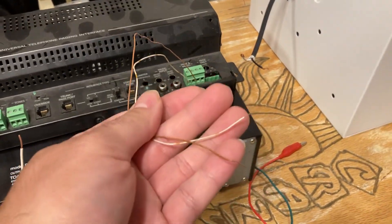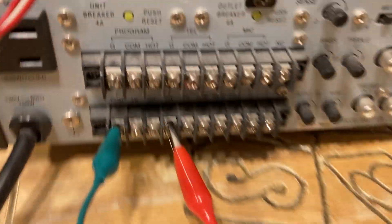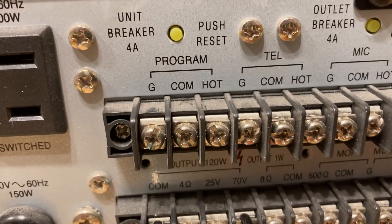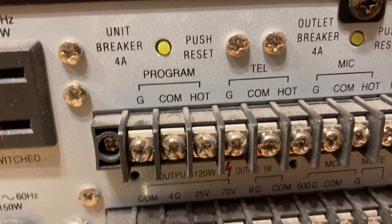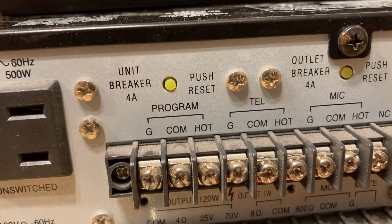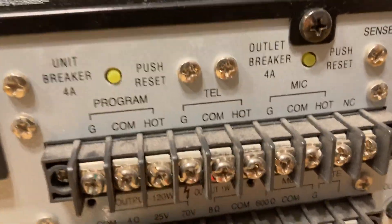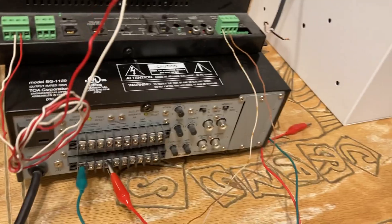I noticed the same viewer likes to land his page wires — the tip and ring — onto the program terminals. There's nothing wrong with that, but if you're going to use the mute revision it will mute your program and you won't get any page. Use the TEL terminals — there's a reason those TEL terminals are there.